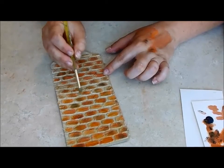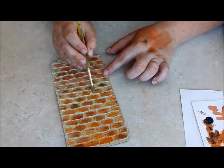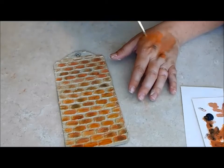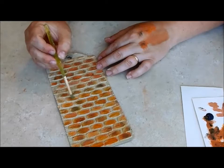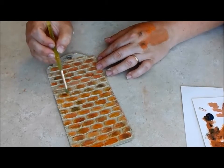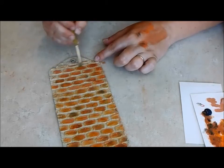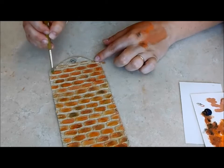I know it seems like a lot of steps — they're very easy steps, but it seems like a lot. I really do believe that using many, many layers creates a much more realistic depth of color than just slapping it on. And you can see this wash is very light, so you can still see all of the variations we created before.